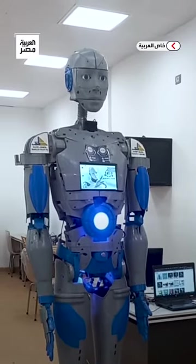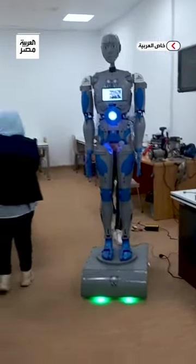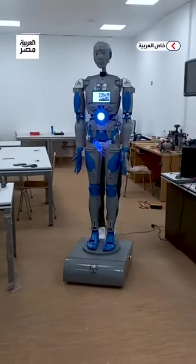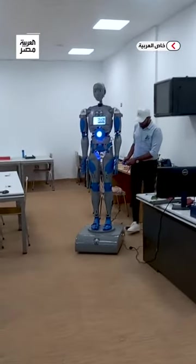It took about 6 to 9 months. We started with the 3D body, then used the main part of the vehicle moving from under the front. After that, we added the features: the special camera, face recognition, sound, and voice.